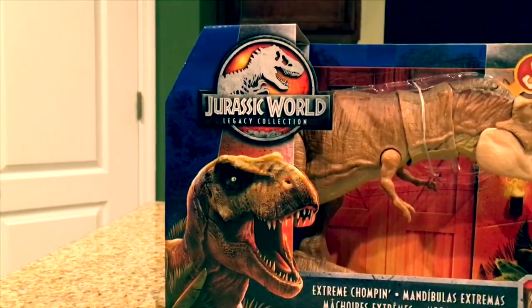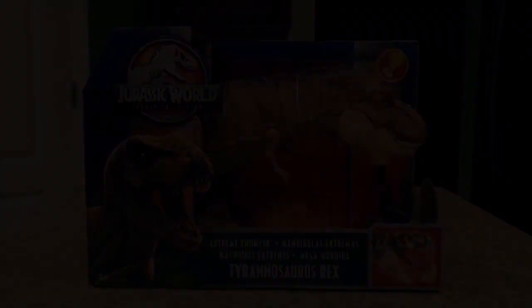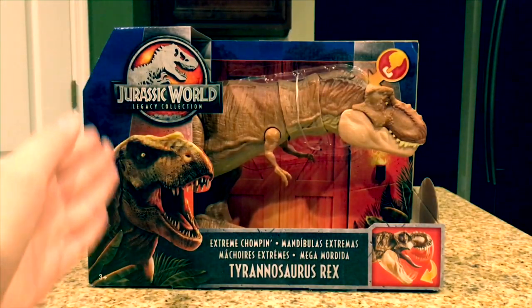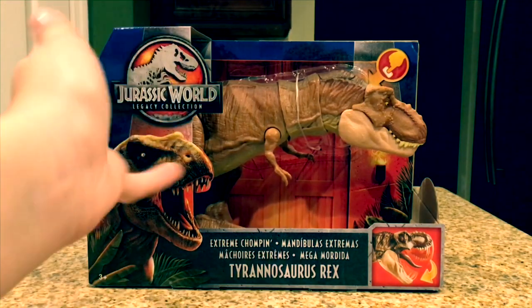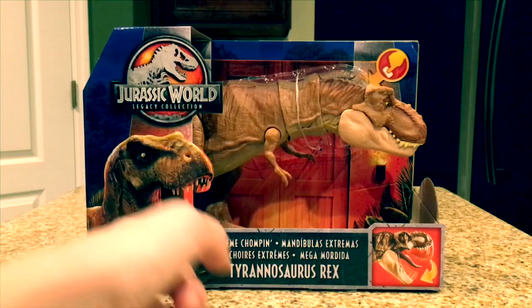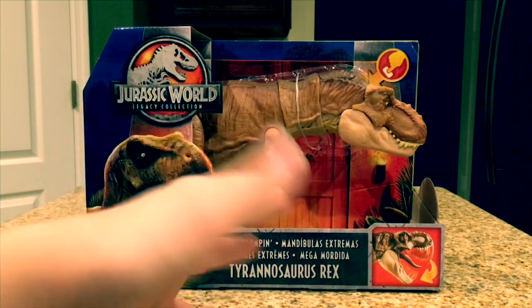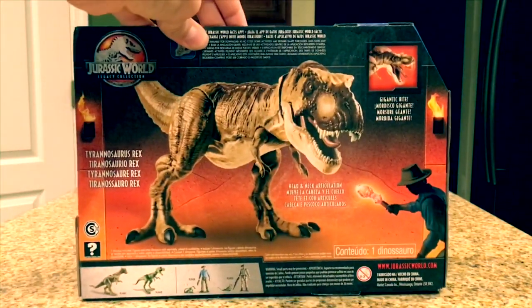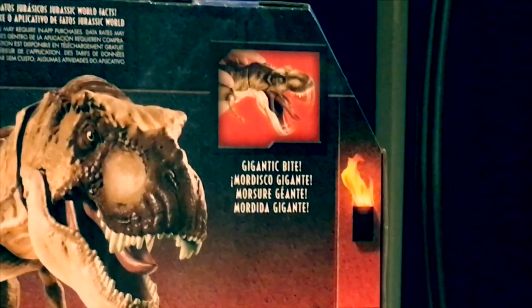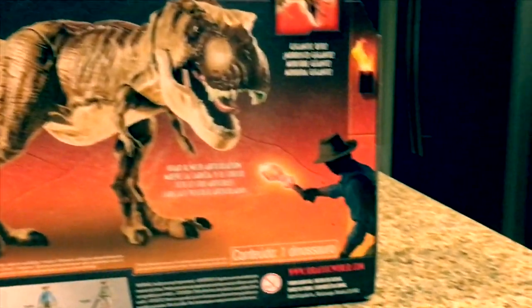This is my first ever Legacy Collection figure and I am very happy that I finally have one of these amazing figures that are based off the older movies. Now this packaging is worth going over since it's brand new on my channel. Right here is the T-Rex, then right here we have the logo, and then it says 'extreme chomping' in multiple languages. Turning it to the back, there's a little tab on the top right that says 'gigantic bite' and a really cool demonstration image of the T-Rex.